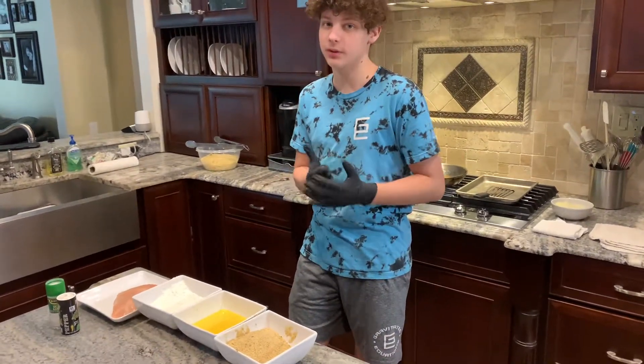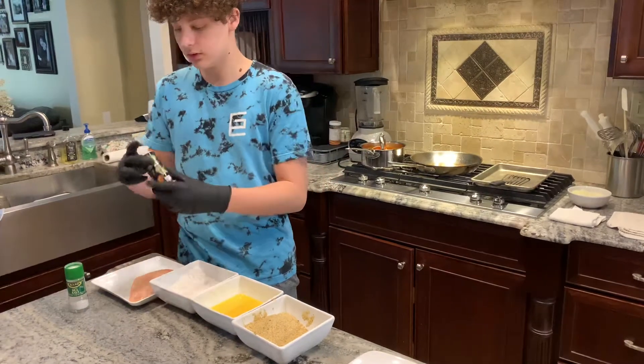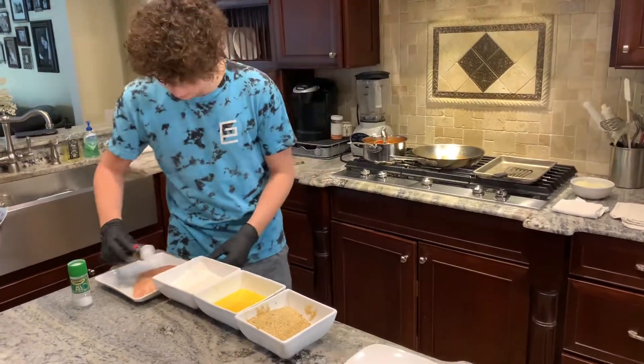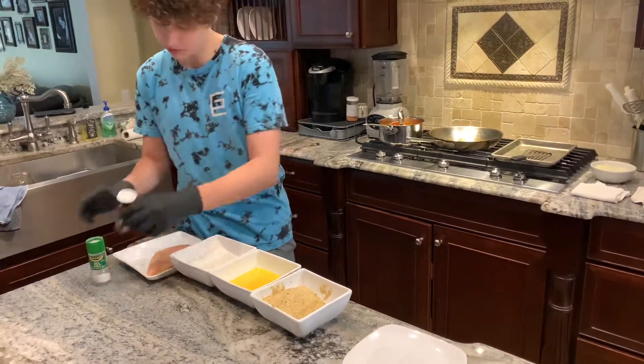Today for Miss India's Culinary Project, we're going to be making chicken parmesan. What you want to do is first start off by seasoning it with a little bit of pepper and some salt.